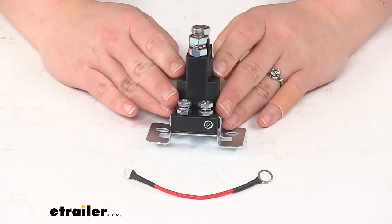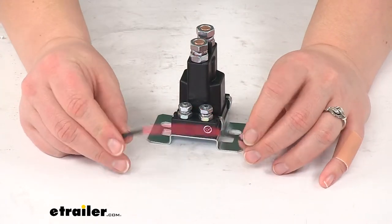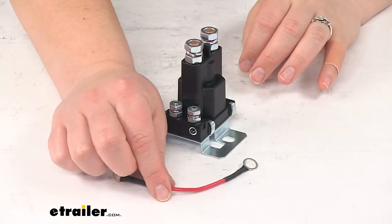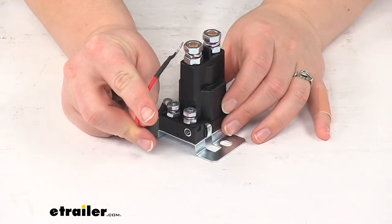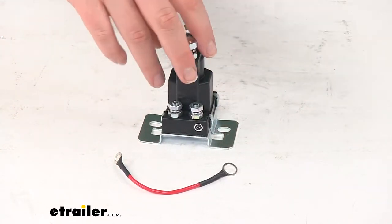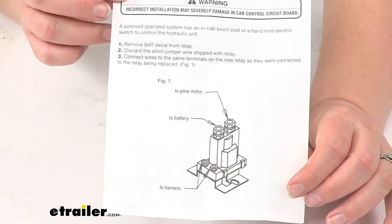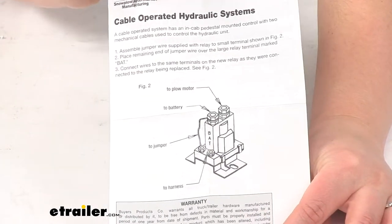You'll get the solenoid bracket itself and then a jumper wire — you might not need this depending on your setup. If you have the cable operated hydraulic system, you will need to connect one end of your jumper to one of the posts down here and then up to the top. But if you have the solenoid valve hydraulic system, you won't need that. It does come with instructions to show you how that's supposed to be hooked up depending on which system you have.